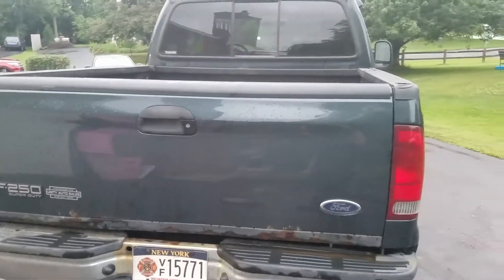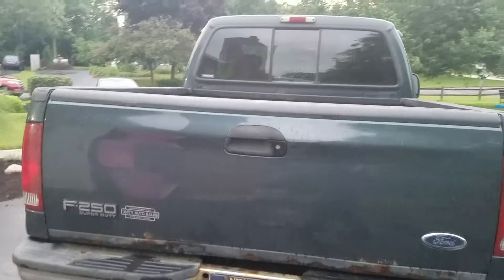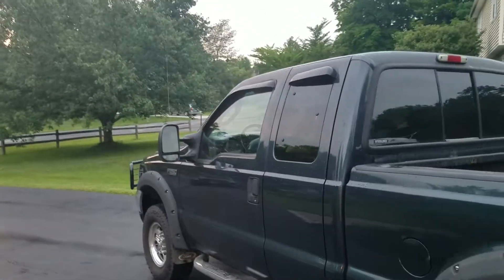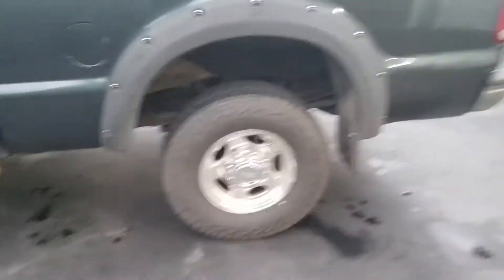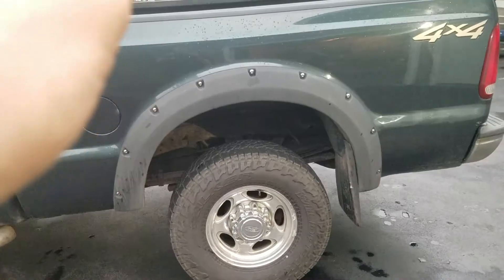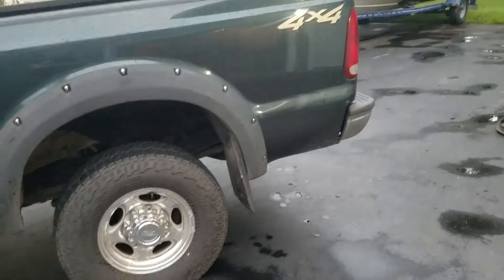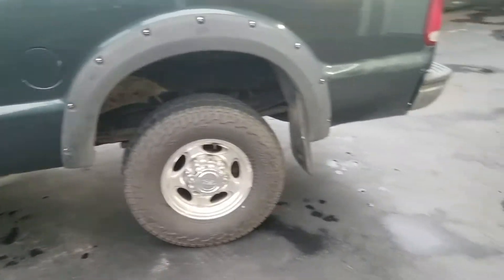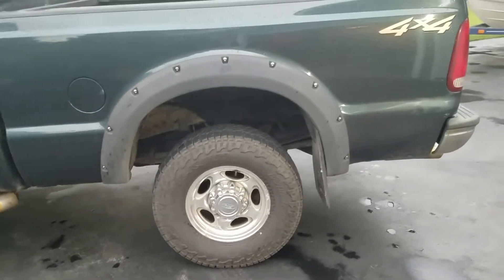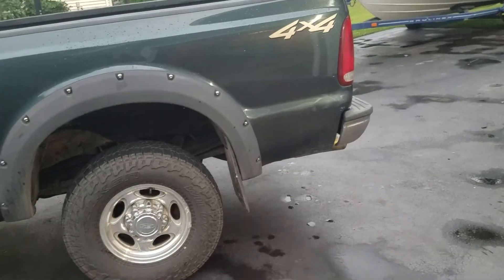It leaves tomorrow morning. This is how it sits with nothing on it — no bed rails, no tunnel cover, no toolbox, no back rack, no antennas. The only things being saved off this bed are the fender flares, mud flaps, and tail lights. Everything else goes with the old bed. They're going to paint the new bed to match the truck, and it'll get a new tailgate.